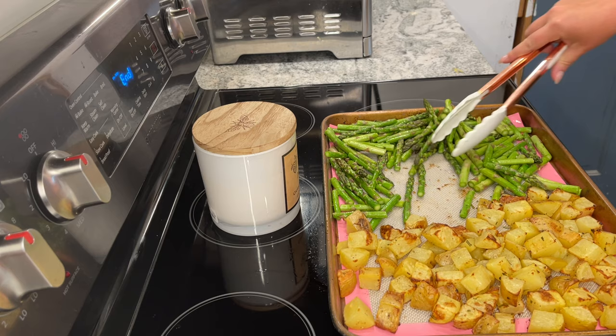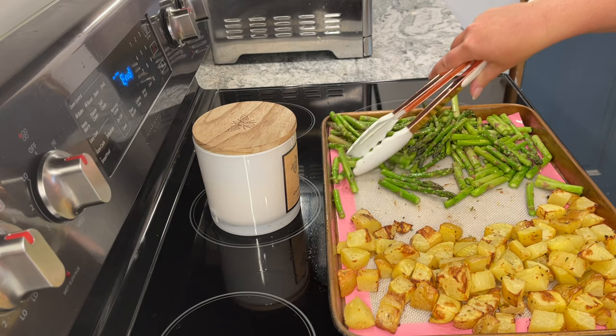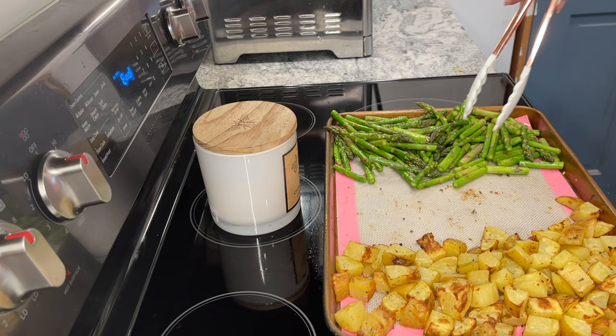The asparagus has now come out and we're going to move everything off to the side even more. At this point everything's gotten a good cook so it doesn't need to be spread out as much. Even though it seems like there are kind of piles, it worked out just fine. Put the salmon in the center of the pan, then lay the lemon rounds across all the vegetables and the salmon, and cook that for five minutes.